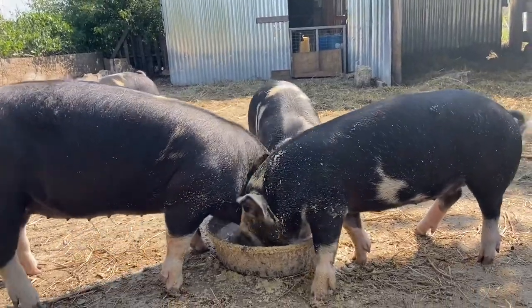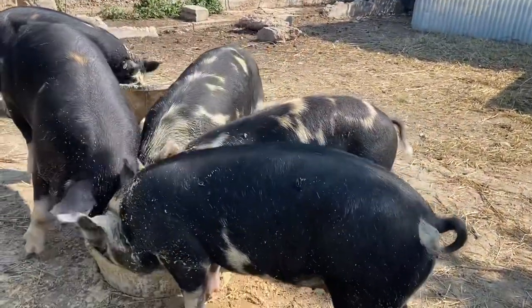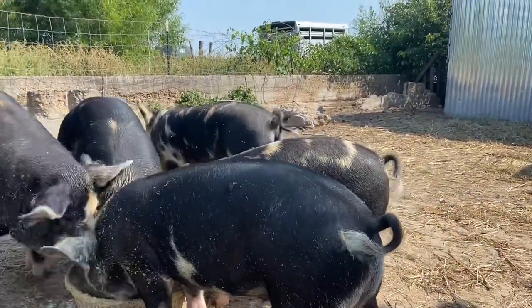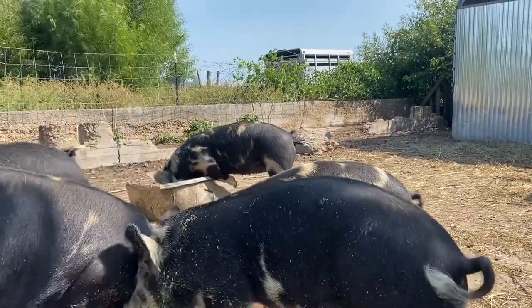So also another update on our kyphosis piglet - he's that spotted one right here in the middle. Not a topline I'd want to see on a breeder, but that's not as bad as I thought it was going to turn out to be. So I'm pretty happy.